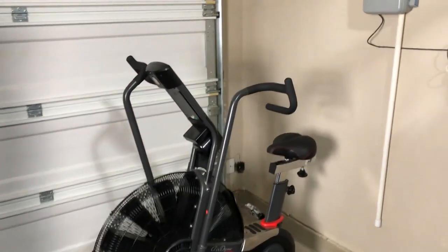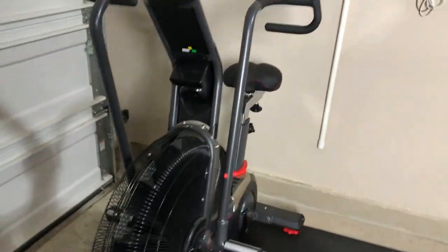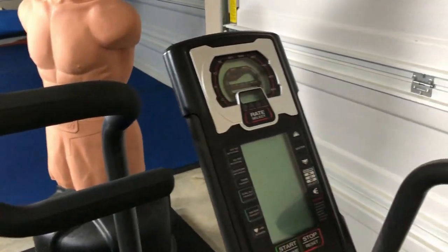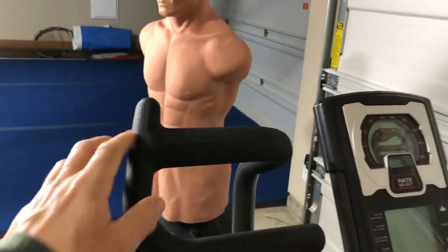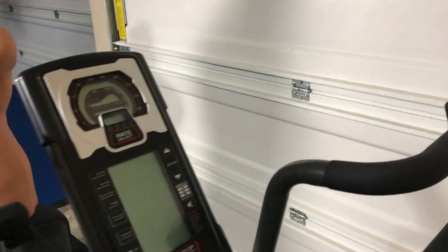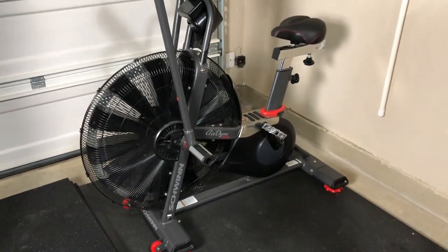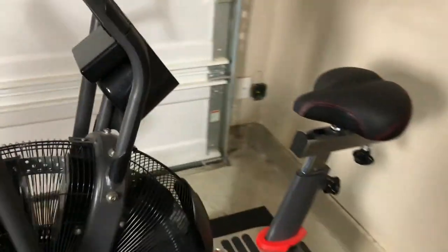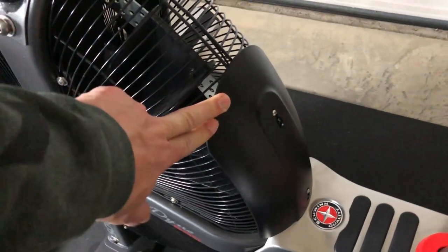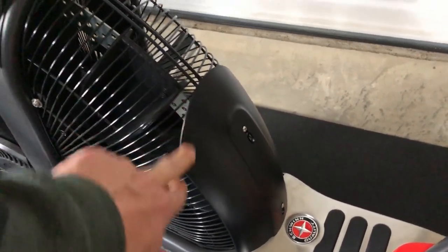Next to this we have the Airdyne Pro from Schwinn. I'm not really sure how to say that, but this thing is freaking awesome — a couple of minutes on this and you're just done. We all use it, the kids use it too, especially our oldest. This was $950. If you do get an air bike, I'd definitely recommend getting this little windshield attachment — it's from Big Truck and costs about $50, which is ridiculous, but you've got to have it. I don't like having air just blown in my face while working out.